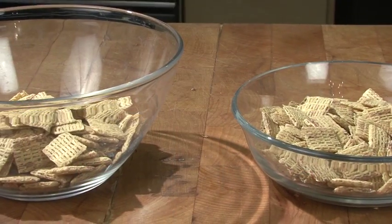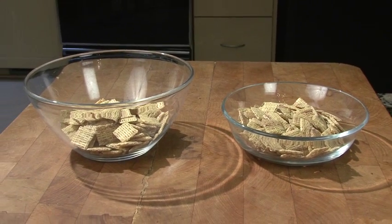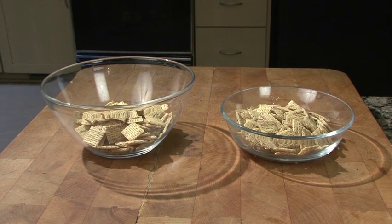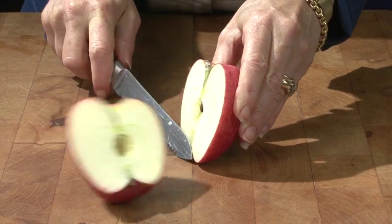Serve on smaller plates and bowls. Less food looks like more food on smaller plates, and you'll avoid the temptation to overeat. When you buy fresh produce — from fruits to vegetables and starches like potatoes and corn — buy the smallest pieces, or buy a larger piece and plan on eating just half.